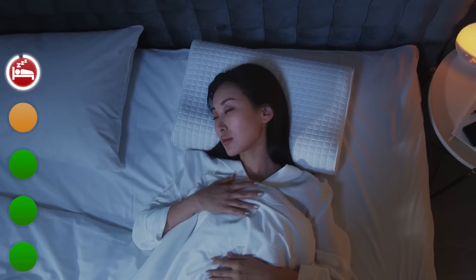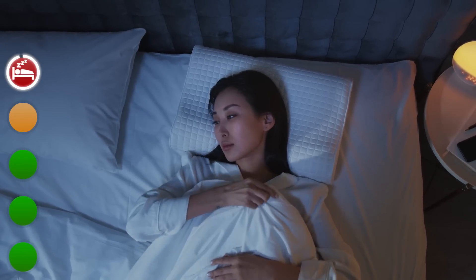Based on this I would limit the use of sleep tracking by the Huawei Watch GT Runner to just tracking your total time spent in bed, which can actually be a useful first step in sleep tracking. Overall I give the sleep tracking of this watch 2 out of 5 stars.